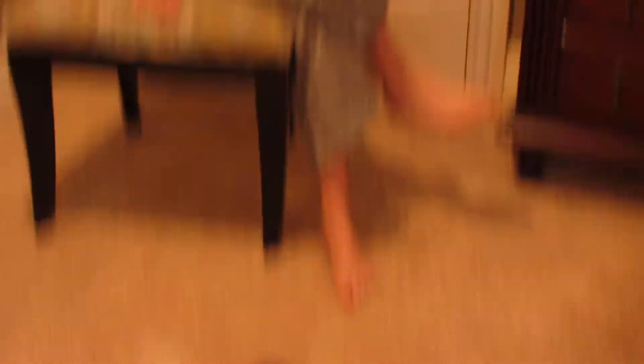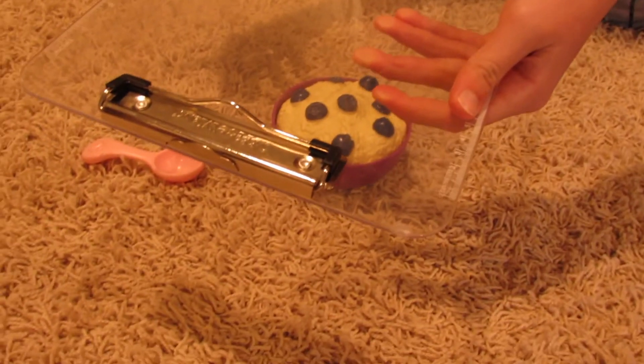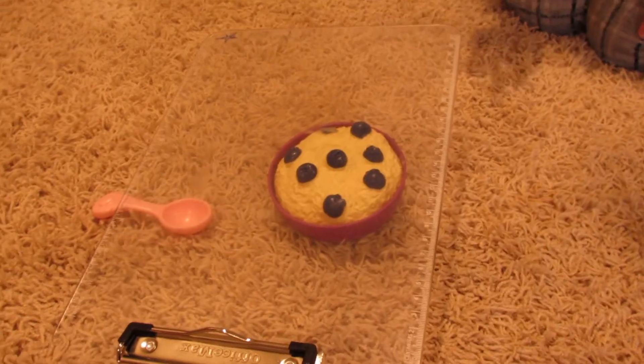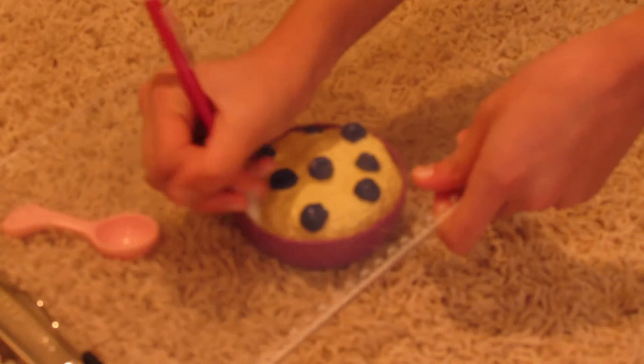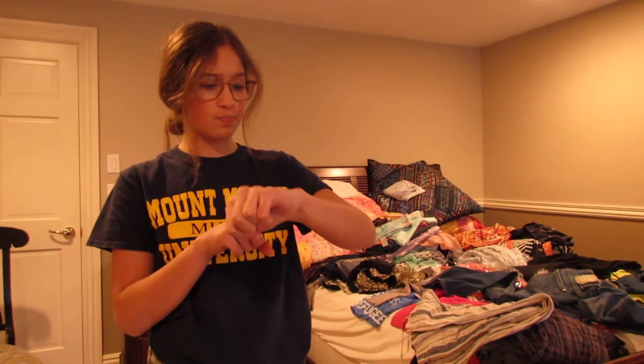Spill oatmeal? Get a clipboard and a pencil. Place the clipboard on the oatmeal. Write down: go away. Wait approximately one year.